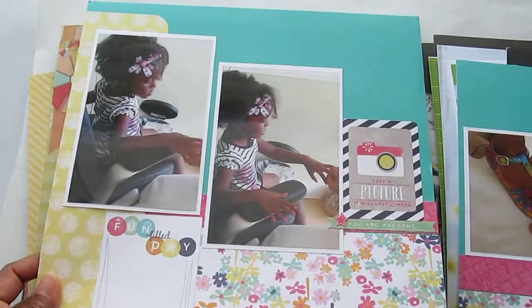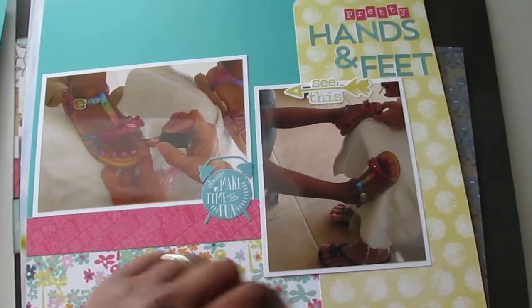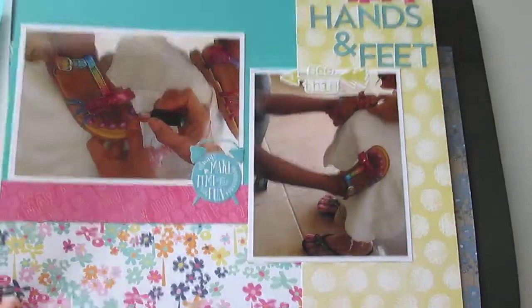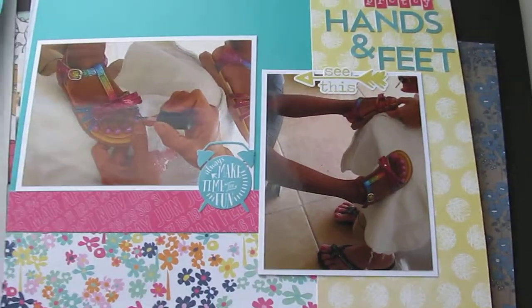Sorry for the glare — I'm sitting in front of the window. This is the other half, and I just titled it 'Pretty Hands and Feet.' That's what it looks like. These are all letter stickers.